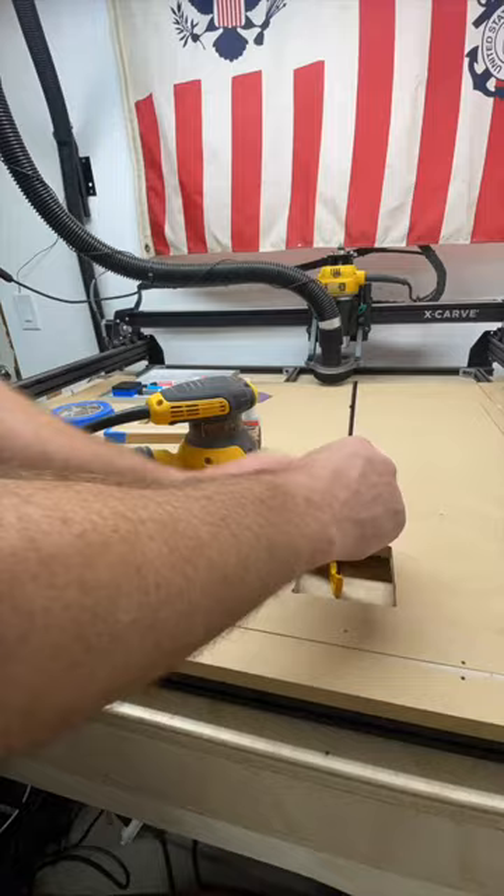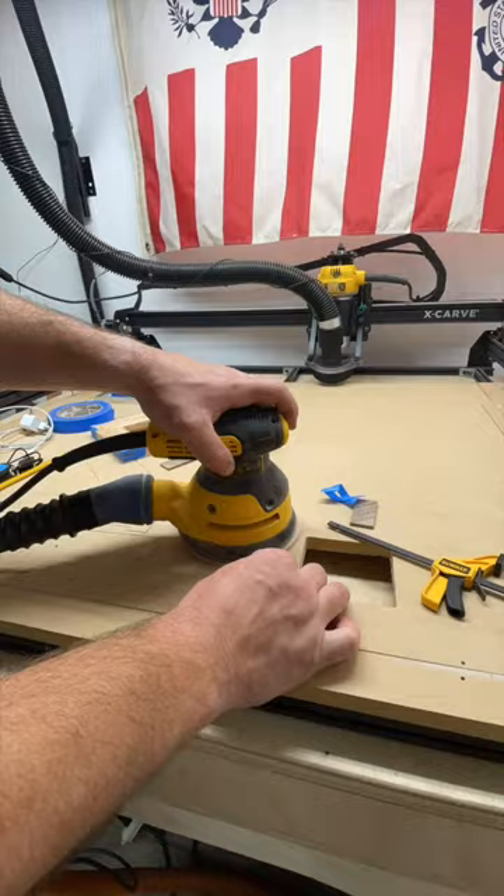You want these nice and snug with zero gaps. Once dry, I prefer to use the bandsaw, but a nice fine-tooth Japanese pull saw works well to trim up the splines.